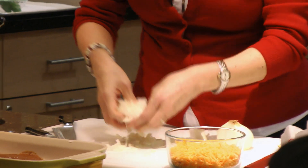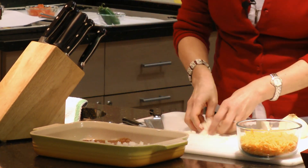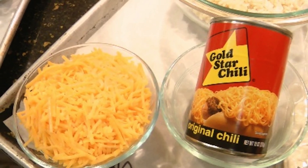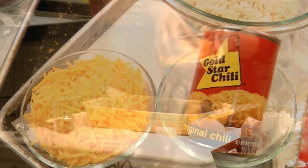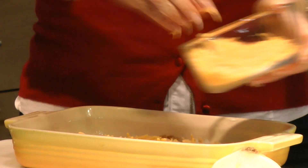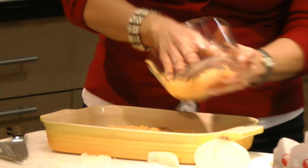We'll go ahead and put that all over our gorgeous dip. Then on goes the cheese, and then we'll garnish it with some tomato and some pepper. We'll pop this in the oven and have it ready for you in no time flat.